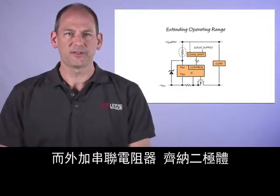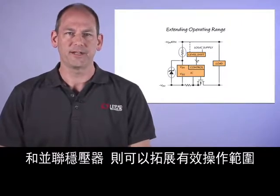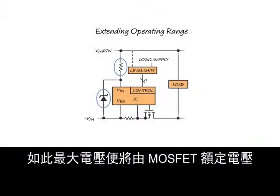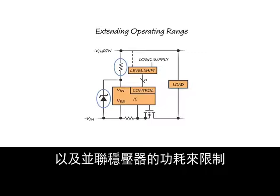The addition of a series resistor and zener diode shunt regulator can extend the useful operating range. The maximum voltage is then limited by the MOSFET voltage rating, level shifter rating, and power dissipation of the shunt regulator.